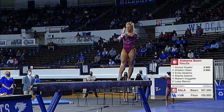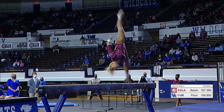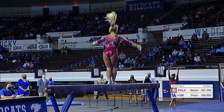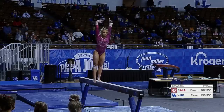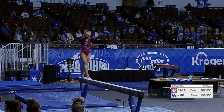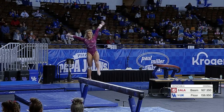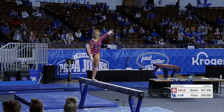Really high arch, and she shows off that side aerial to a split jump — that's a dance-acro series. You combine a dance skill and an acrobatic element. Full turn, nice high extension.